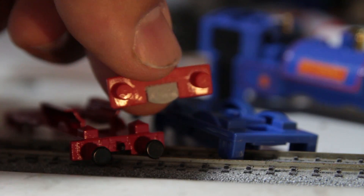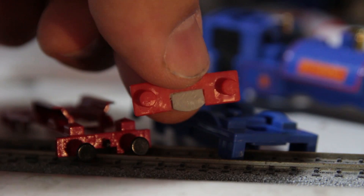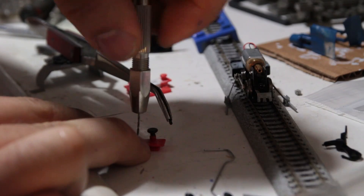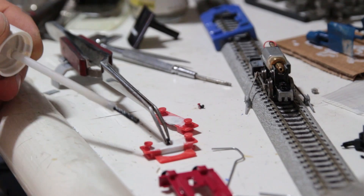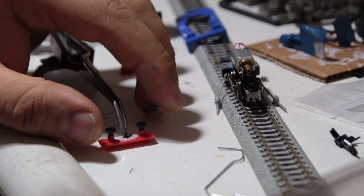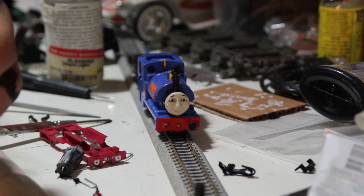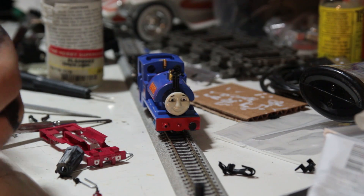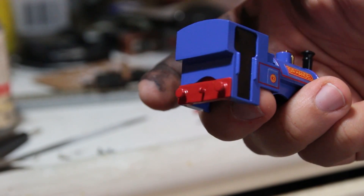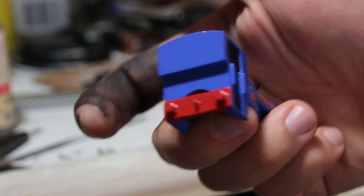The buffer beams came next. The gaps in the Bandai beams were filled with styrene and smoothed in with hobby putty. And despite the probability of this all going wrong, I drilled the center of each buffer beam to glue the Bachmann coupling hooks on — and it worked! The Bachmann buffers were also fitted to the front beam only, for simplicity's sake and also for safety's sake, because if anything's going to break, it's only going to be on the front beam, not the rear beam where nobody ever sees it.